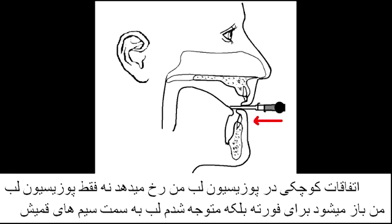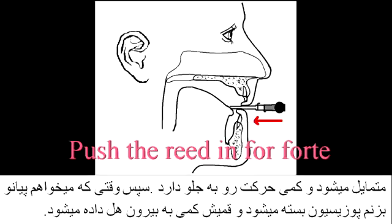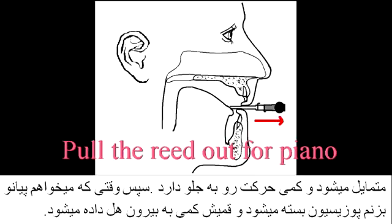There are subtle differences that occur in my embouchure. Not only is my embouchure opening up for forte, but I find that my embouchure goes slightly closer to the wires for forte. Then when I play piano, the embouchure closes and I pull the reed out slightly.